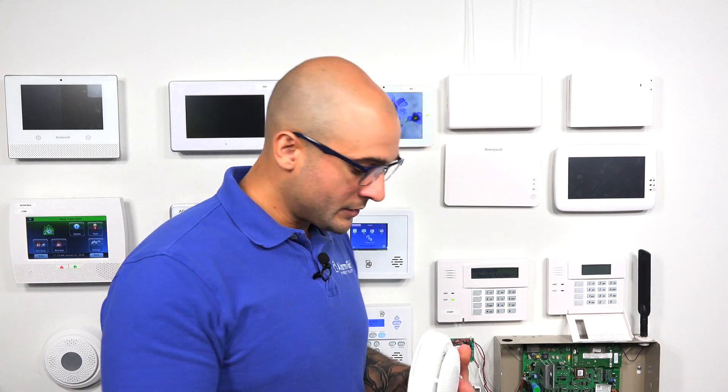The 5800 Combo is a great combination smoke and CO detector. It has a smoke detector and CO detector built right into the unit. It can also detect low temperatures in your location — if it drops below 41 degrees Fahrenheit, it can send a signal to your panel. If you're using a VISTA system and looking for a combination smoke and CO device, this is a great option. It's highly recommended, works great, and matches most decors pretty well.